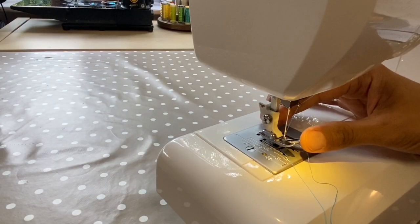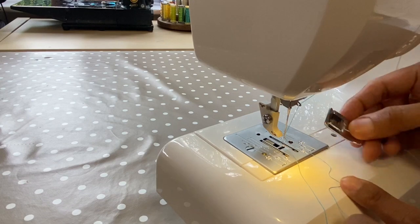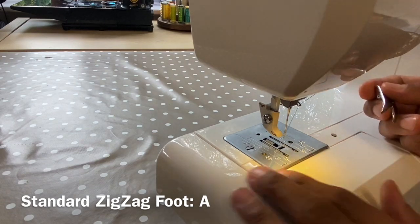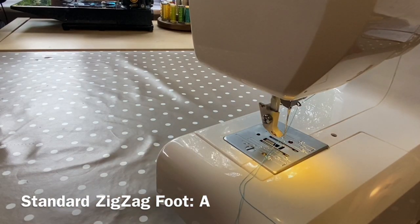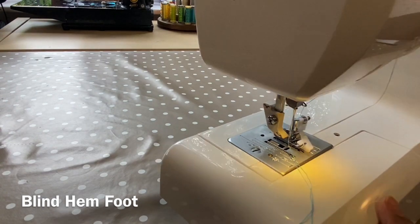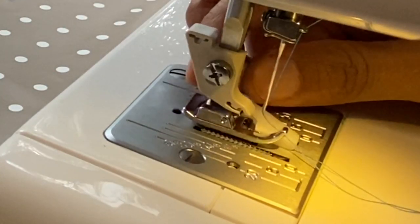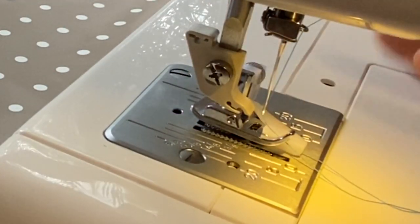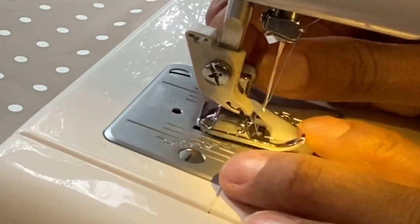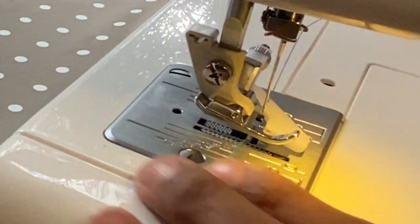This machine uses snap-on feet. You can generally use any Janome foot or any generic foot. To change the foot, place the new foot under the bar — you can see there's a hook, so place the bar under it and let it rest on the machine bed. It balances over because it's a bit heavy due to the shape, so put a finger on it to keep it straight, then lower the presser foot lever and wiggle it into place.